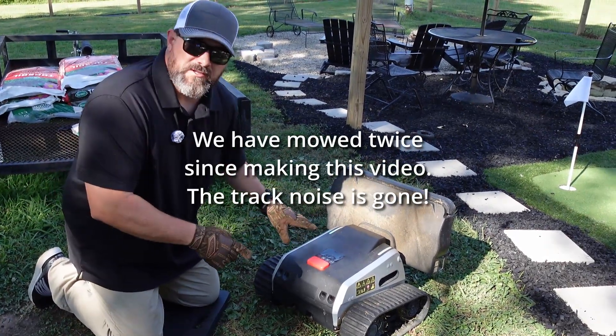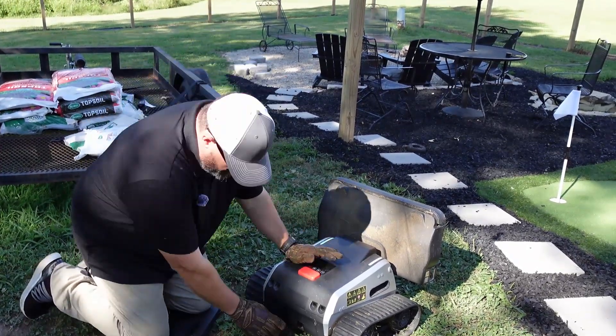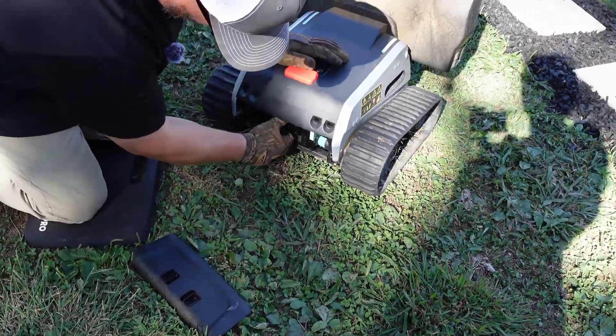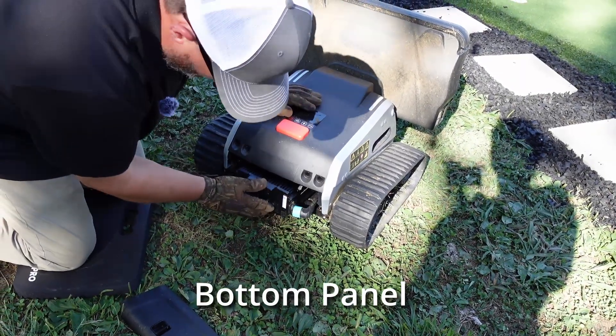We're going to adjust the tracks on this because there's no measurement for it. There should be a measurement. I think you guys can get under here and get to them down here, but I'm going to take the pad off so we can see better.